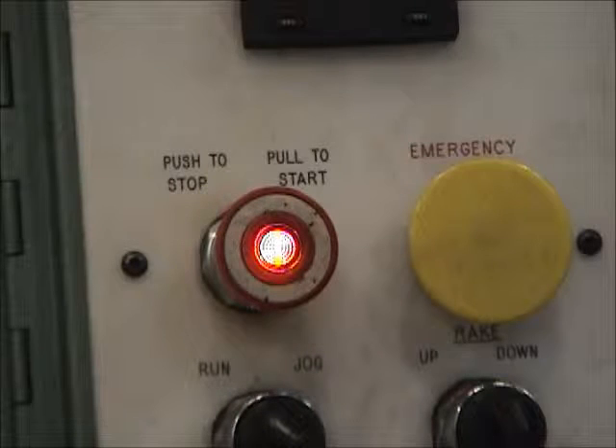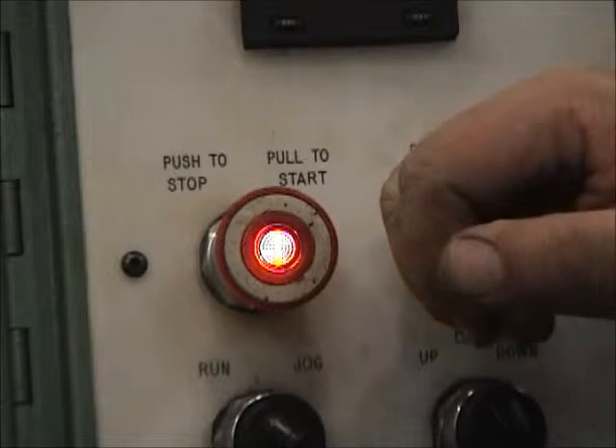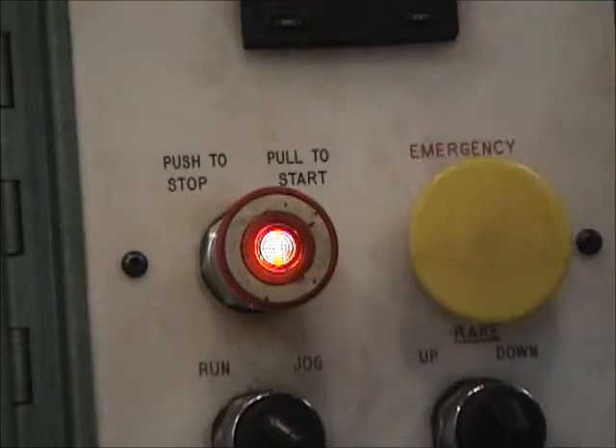Next to the red button is the big yellow button that says 'Emergency Up.' This is going to bring everything back up to the top of the stroke. So if you're caught in this machine, that's how you get out.